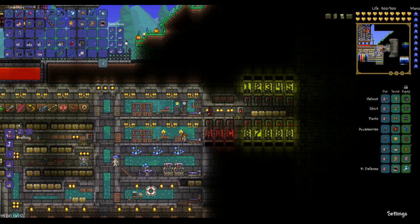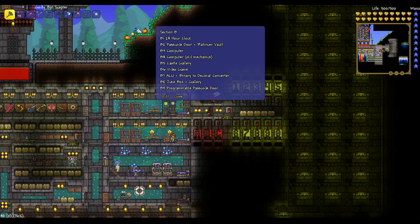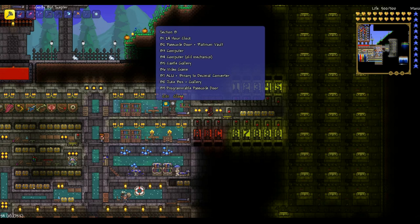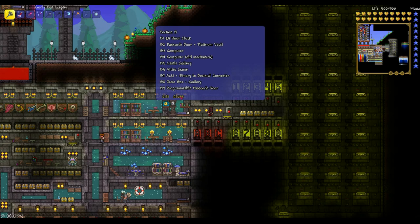So let's head over to the teleport hub. If we check the directory, we'll note that there's now a new listing here — right at the bottom: programmable Passcode Door, and that's code B9. This is one of the differences between this Passcode Door and the previous version: it is fully programmable.